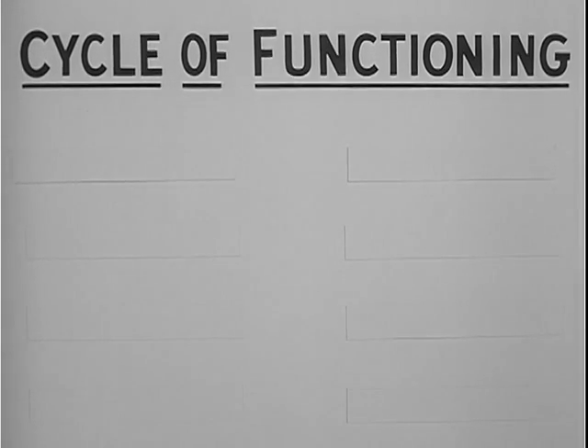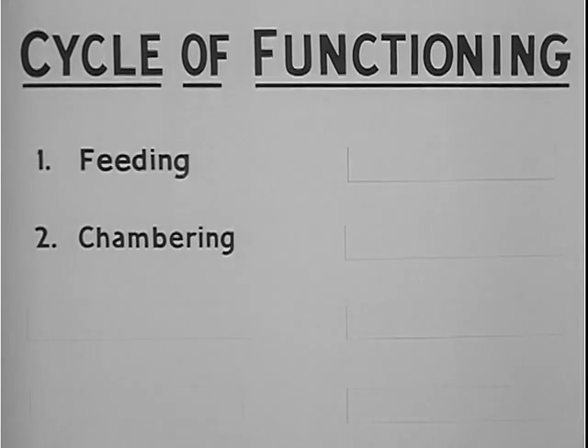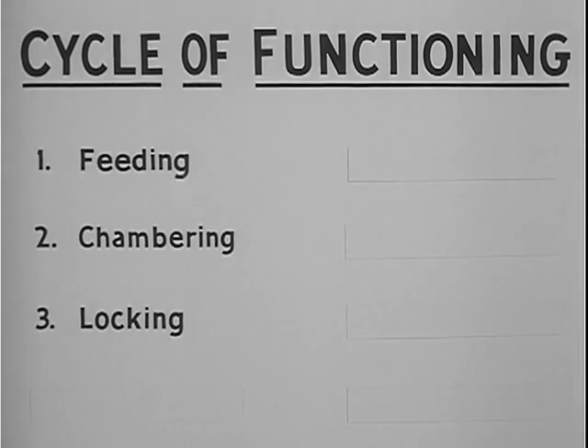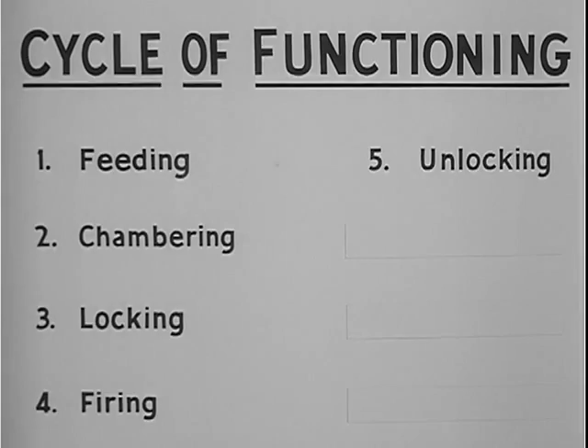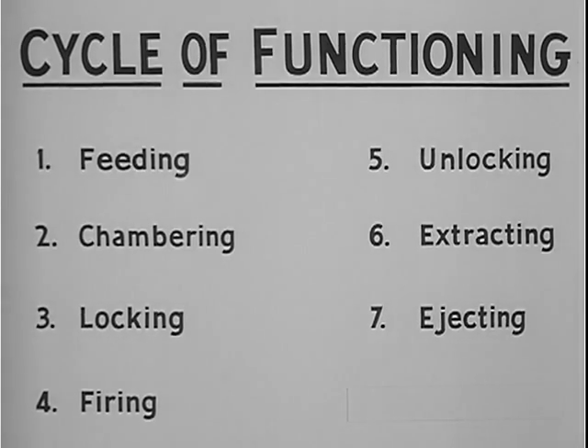The cycle of functioning can be broken down into eight steps, performed as integrated and overlapping actions. The first step is feeding, which is positioning the cartridge ready for chambering. The second step is chambering, seating the round in the chamber. The third step is locking the bolt to the barrel, holding the cartridge seated in the chamber so that gas pressure will be maintained to propel the bullet. The fourth step is firing — ignition of the primer of the cartridge in the chamber. Step five is unlocking the bolt from the barrel. Step six is extraction of the empty cartridge case from the chamber. In step seven, the empty cartridge case is ejected from the weapon.